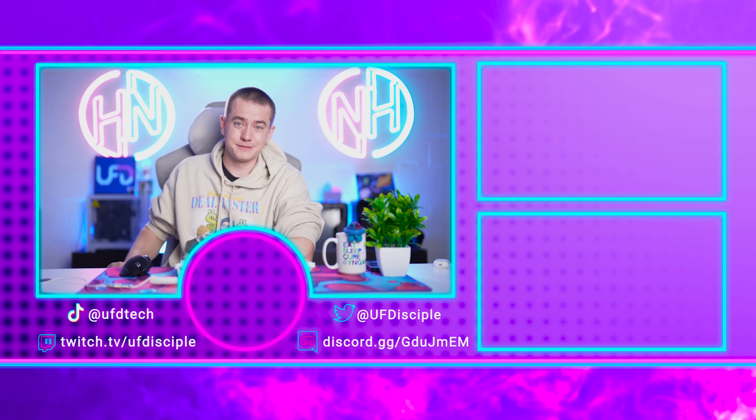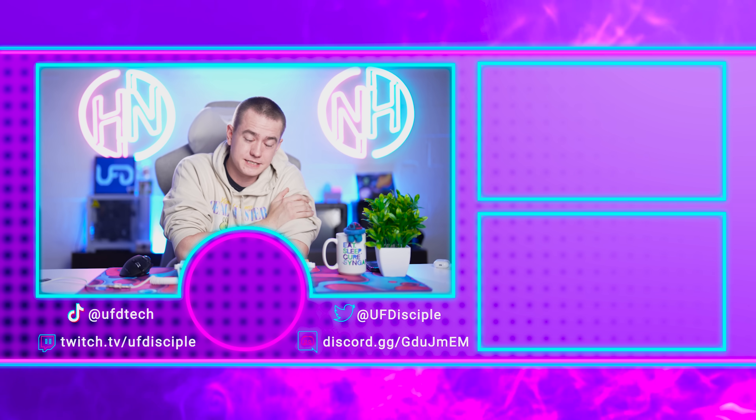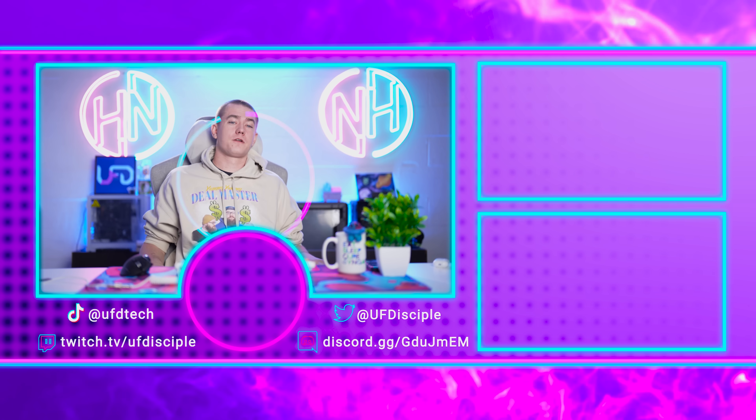And I'm not going to continue this episode of Hot News for any further reason, because I'm sick. I'm going to go get more rest. Thanks for tuning in — I'll see you back here for more of the hottest tech news tomorrow.